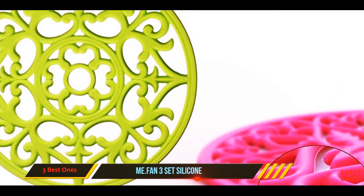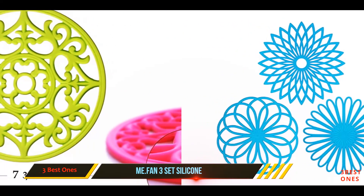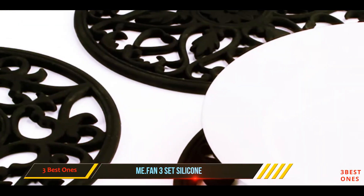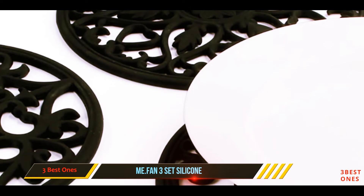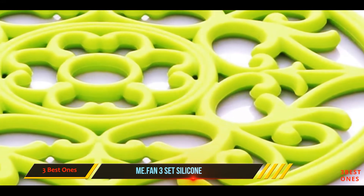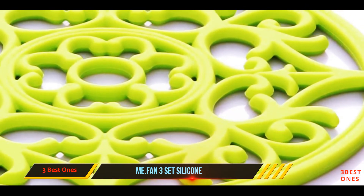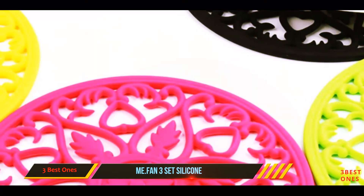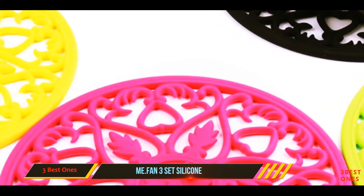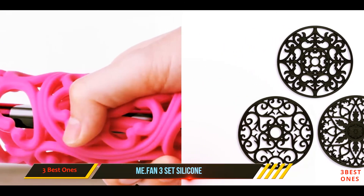The Me.Fan 3-Set Silicone multi-use intricately carved trivet mat is available in a wide range of colors, making it easy to find a model that suits your unique sense of style or chosen decor themes. These trivets are designed to be very versatile, and the flexible silicone is fully food safe. While many silicone trivets are prone to melting, this should not be a problem here — the Me.Fan 3-Set promises to be heat resistant up to 482 degrees Fahrenheit.